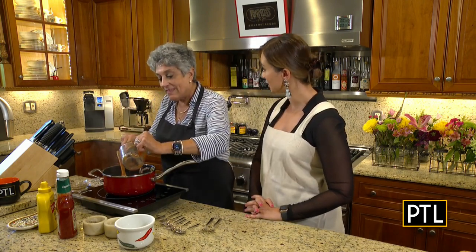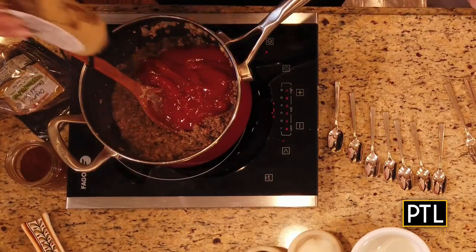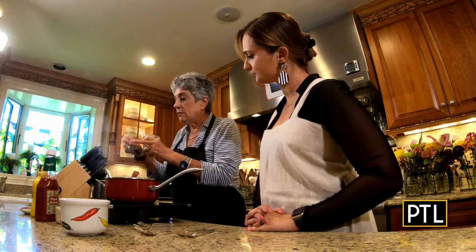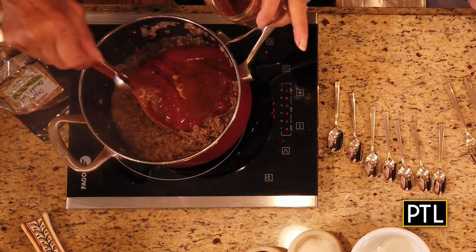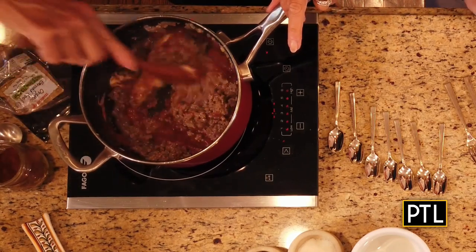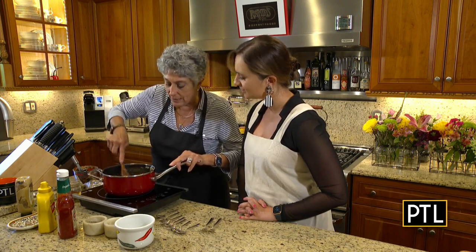So this will be one of the toppings on the board. And I'm going to add about a tablespoon or so of Dijon mustard. And I'm going to add some chili powder — it calls for about a teaspoon, you can do a really generous teaspoon. This is not a hot chili powder, but if you wanted to, you could put in a hot chili powder. Season this with some salt and pepper and allow it to cook on top of the stove for about 10 minutes.